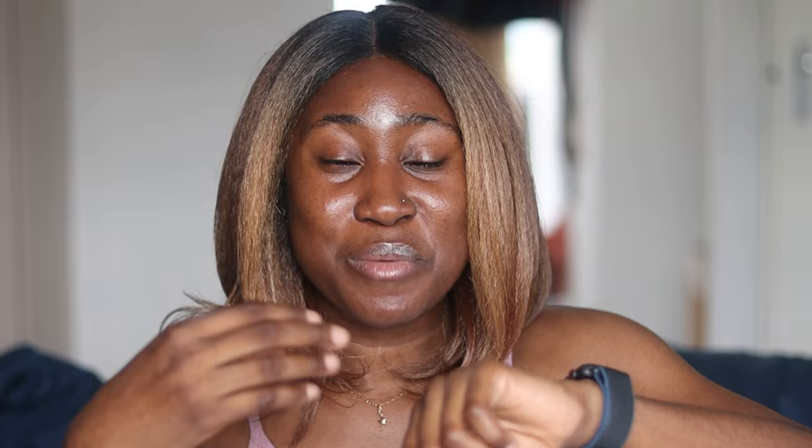How much does this sunscreen sell for? On the brand's website it is $20. They have an ongoing promo where if you buy two of this sunscreen, you get their stick sunscreen for free. Links to purchase this for cheaper will be in the description box.